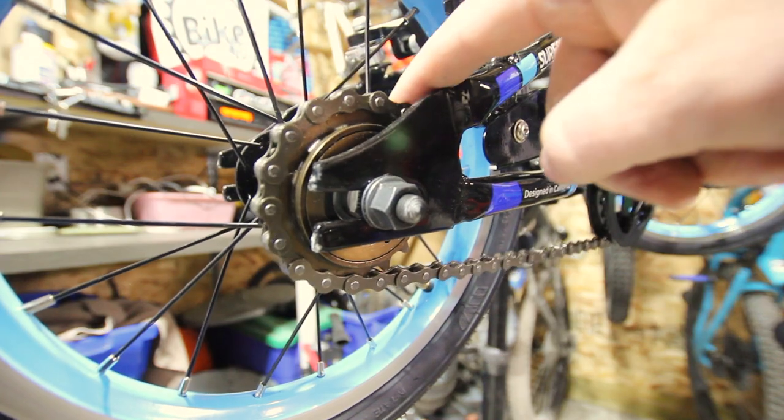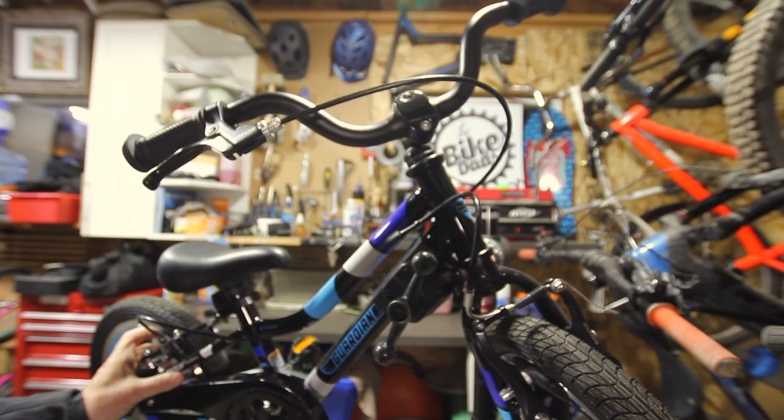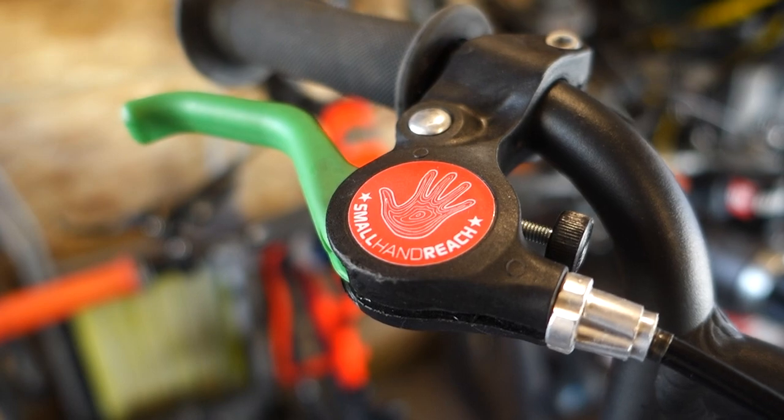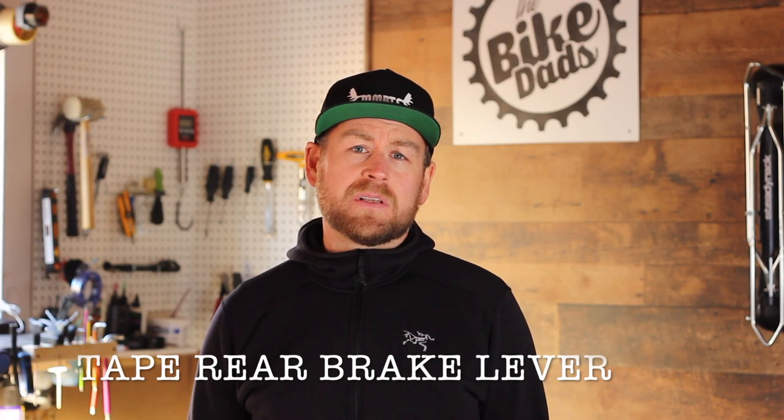The next thing you want to look at is making sure the bike has a freewheel, or no coaster brake, and that it has hand brakes — whether one or two quality V-brakes or disc brakes to stop your child. Kids-specific levers nowadays are incredible, and some even come color-coded so the kids know not to grab too much front brake. If they don't, a little bit of tape goes a long way.